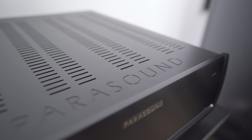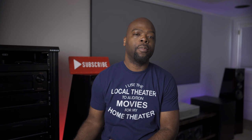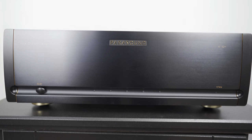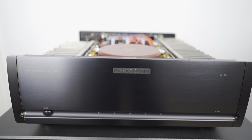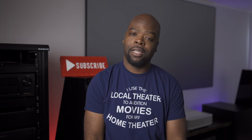Amplifiers don't have a very glamorous job — they're just there to support your AV receiver or processor by powering your speakers, and be invisible while doing it. So if it's actually doing a good job, you don't even know it's there. So how good is the Parasound A52 Plus, and how good of a job does it do? Well, stick around.